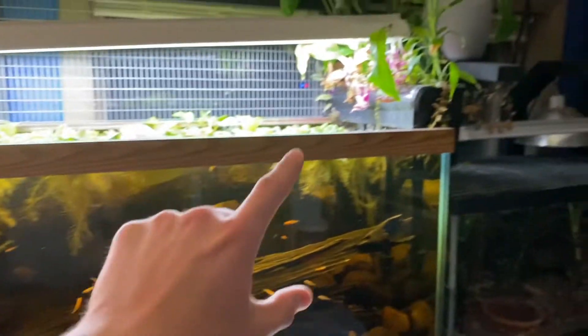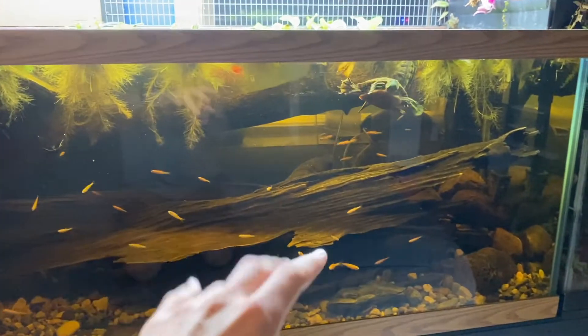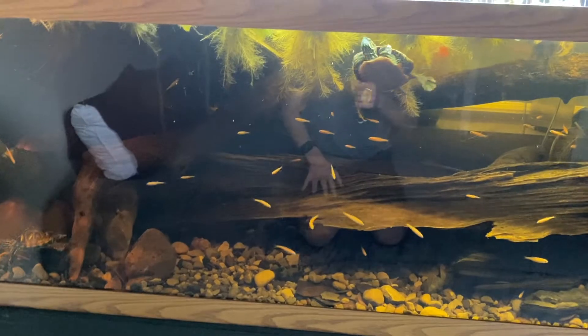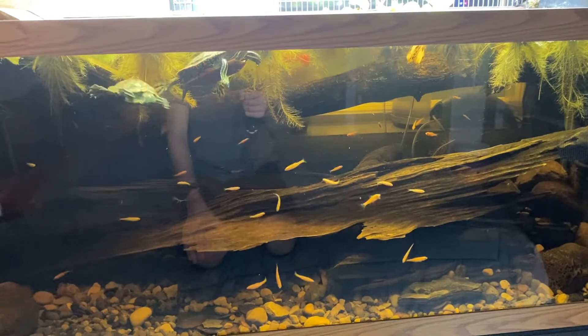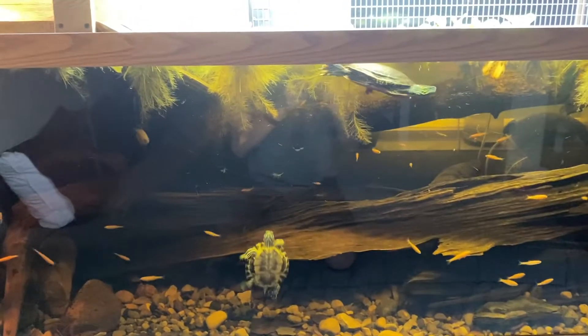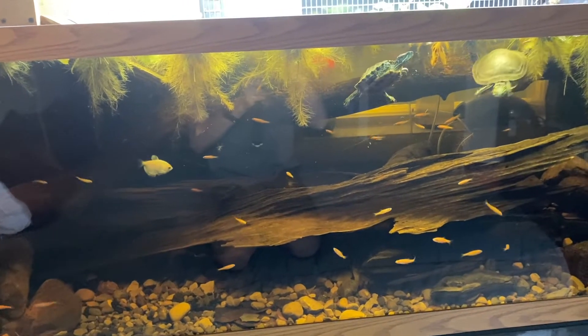Overall this tank has been doing pretty well — it has two red-eared sliders, two map turtles, and a western painted turtle, plus tons of plants. There's a hang-on-back filter, two sponge filters — one seems to be having issues — a canister filter, UVB across the entire thing, a four-foot UVB light, a fluorescent for the plants, and a heat light for basking. Overall it's a good situation and it's kind of like my pond inside, which I very much enjoy.